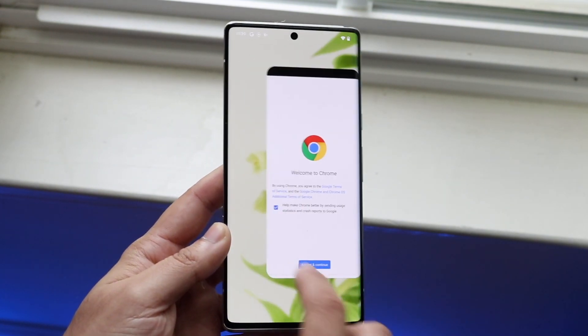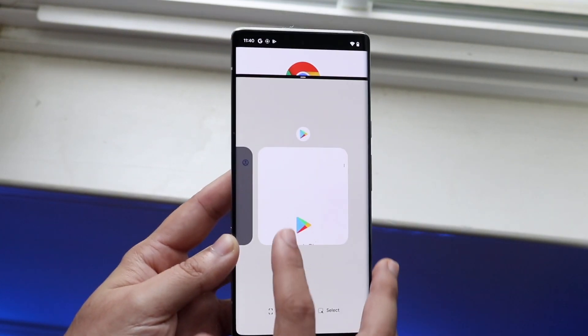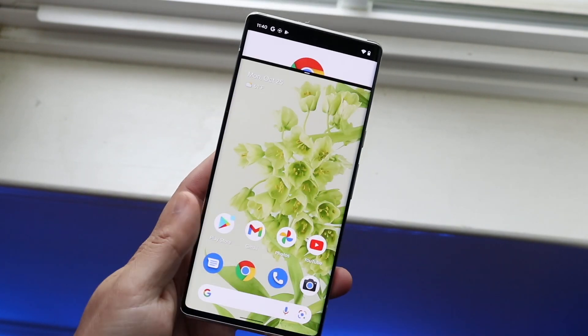That's how you split screen multitask. You get into the multitasking panel, click on the app icon, click split screen, and choose the other application you want. As mentioned, not every application is compatible but a majority of them are, and that's how you do it.